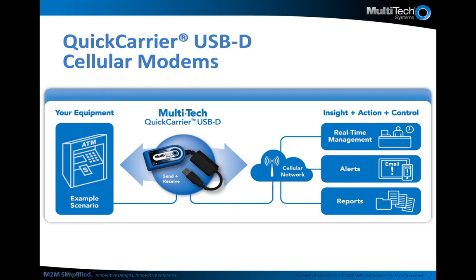This slide depicts a typical M2M, or machine-to-machine, communications application. On the left is your device or asset — in this example, an ATM. On the far right is the data being collected: a report, an alert, or raw data viewed in real time that allows for action to be taken, such as the machine being low on 20s or being inoperable and needing a technician. Action can be taken immediately so the ATM is not sitting useless any longer than necessary. In the middle you will find Multitech's communication devices such as the Quick Carrier USB-D, which allow for cellular connectivity and transmission of data over carrier networks.